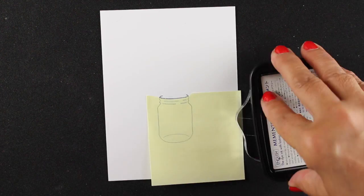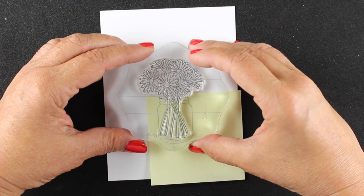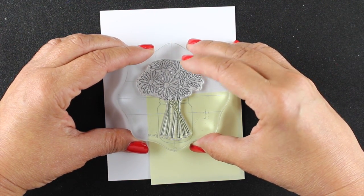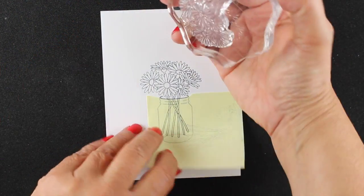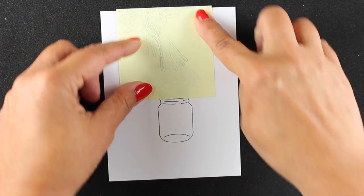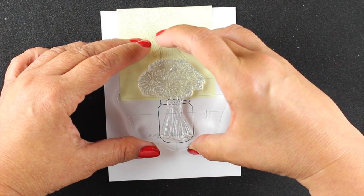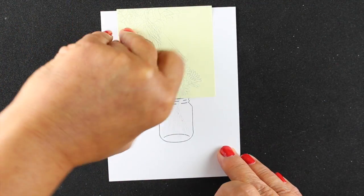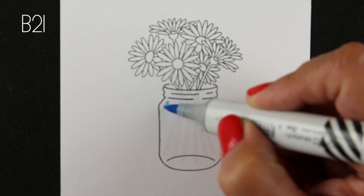I ink up the daisies and stamp them right on top, nesting them down to where the top of the jar is. I can see right through my mask to get it lined up, then stamp it off a couple of times. I mask off the top with a plain straight sticky note — the alignment of that light stamping at the top of the jar won't matter much. Now there's lighter color stamping in the bottom section.